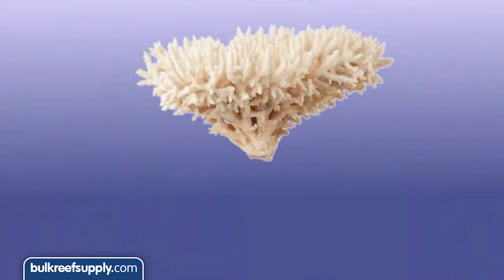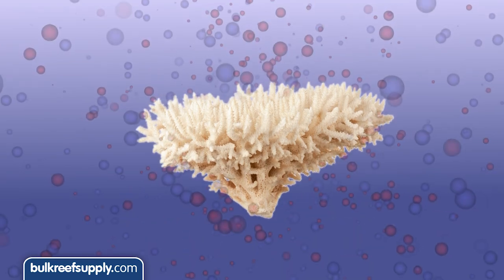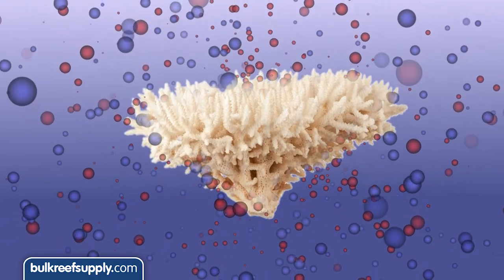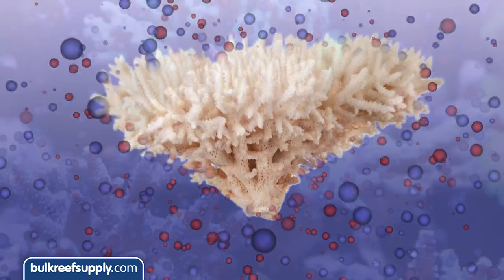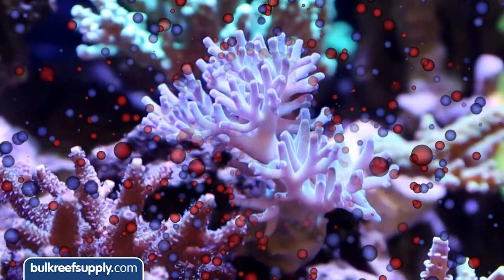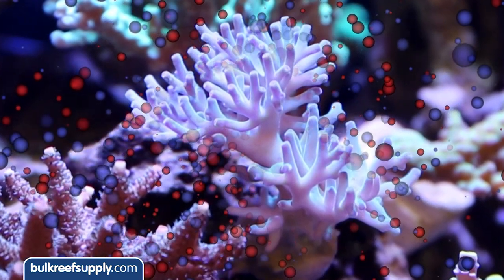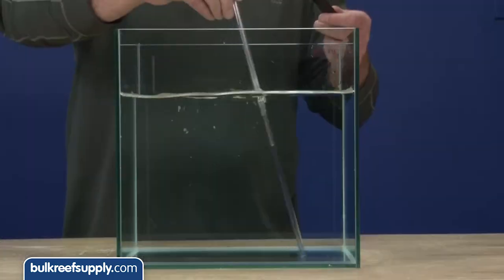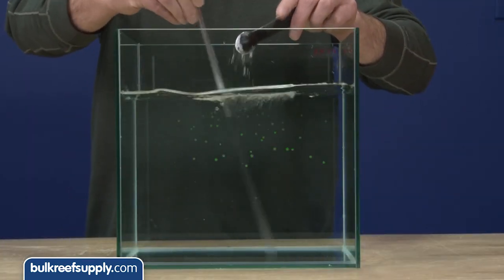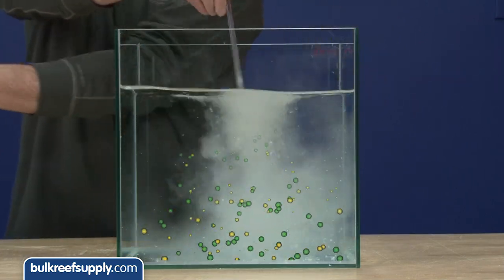So this is how it works. Coralline algae and coral skeleton structure is made up of a substance known as calcium carbonate. Corals pull calcium and carbonate ions out of the water to build this structure. If we want them to grow, stay healthy and maintain coloration, we need to replenish the calcium and carbonate the corals remove. Kalkwasser is capable of replenishing both those elements with one solution. Kalkwasser is just a calcium hydroxide powder which you dissolve in water. When the calcium hydroxide is dissolved in purified fresh water it will ionize or separate into calcium and hydroxide ions.